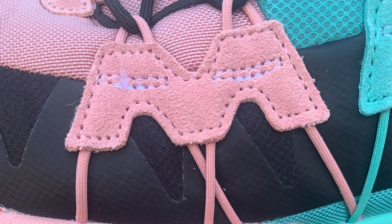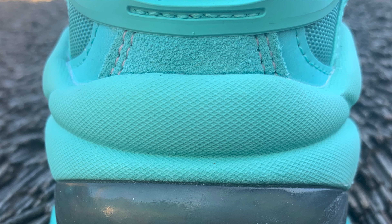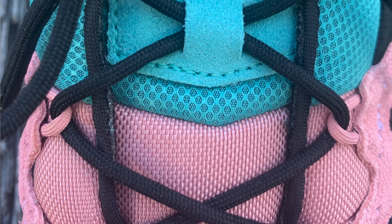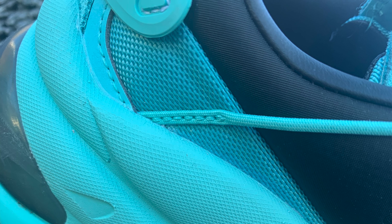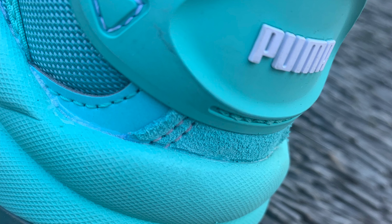Here we have the suede on the front toe box. We also have the suede here in the eye stays and we also have the suede here by the tongue. Then we have the suede in the back section by the heel. We also have this nylon material — the nylon is here by the tongue. It goes all the way up from the pink to the blue, and then in between that nylon we have this mesh section. On top of that we have this little suede section on the tongue.